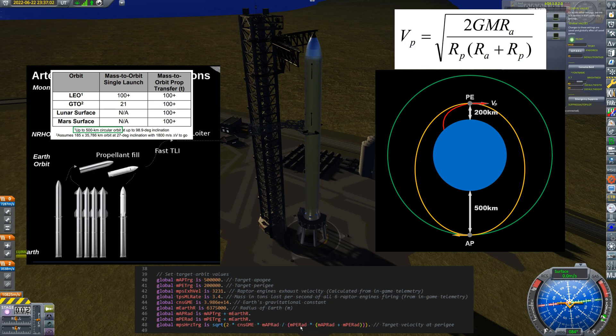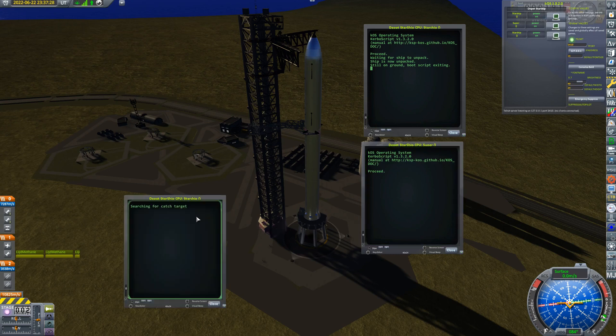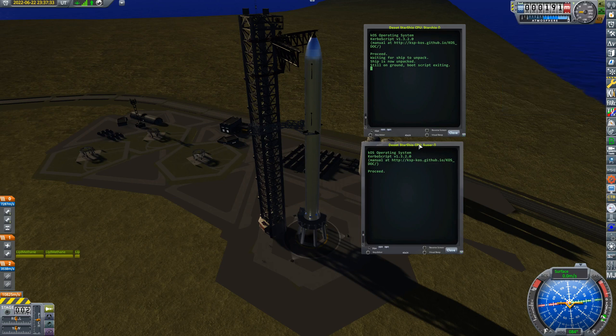The final line in the script is exactly that equation — the square root of two times the gravitational constant, etc. So we now know how fast we need to be traveling. If we can get to 200 kilometers altitude traveling at VP with vertical speed of zero, we've done the hard bit. I've got three computers: one in the Starship, one in the Super Heavy, and one in the tower for the catch — though it won't be doing that today.